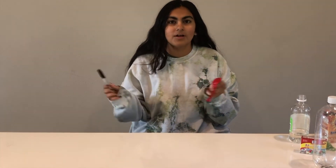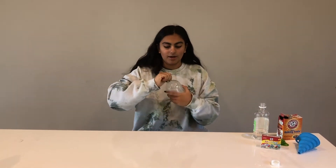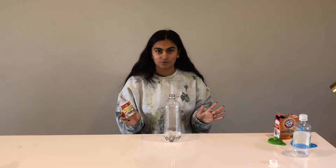The first step is to decorate your balloon however you want. It's a lot easier to decorate it when you blow it up first, so go ahead and blow it up, decorate it, and come back to the video. Now that you've decorated your balloon, grab your plastic water bottle and pour about half a cup of vinegar into it. Then add some food coloring of whatever color you choose.